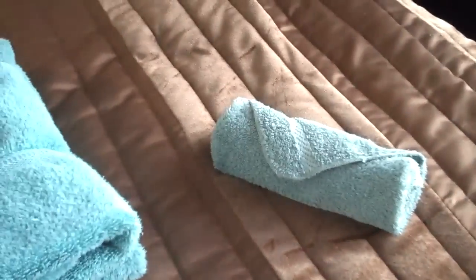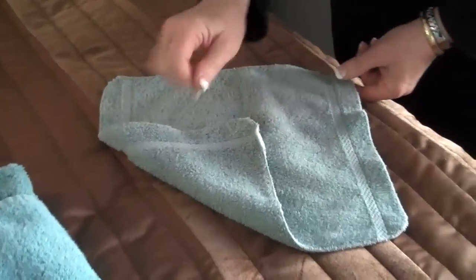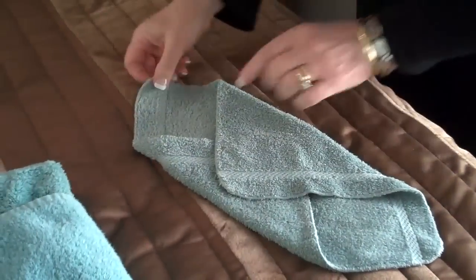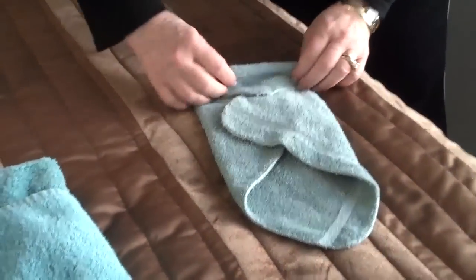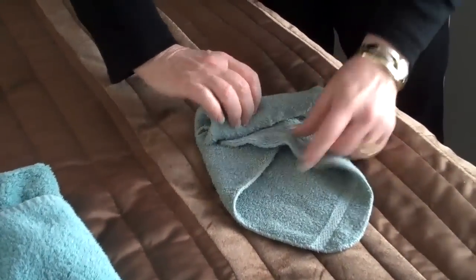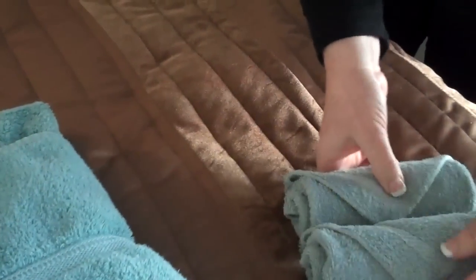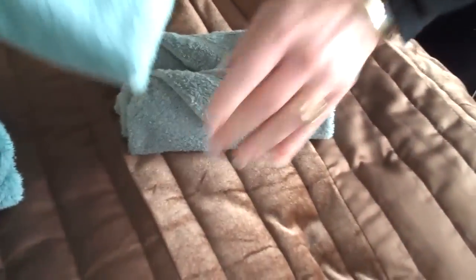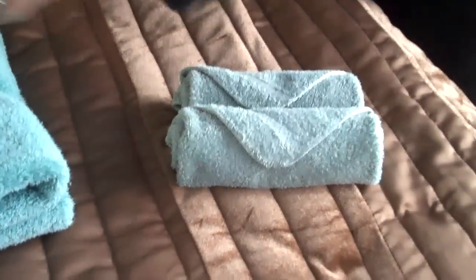You can line them up for people to use, put them in a basket, and use them instead of using regular towels. For this one, fold to this side, overlap it, then just roll it up and it gives you a nice little point on the end. Prettier towels would be beautiful, especially if you have a little lace on the edge.